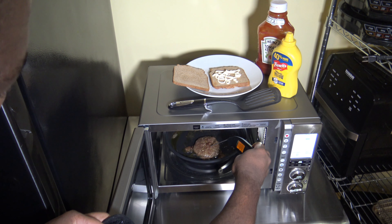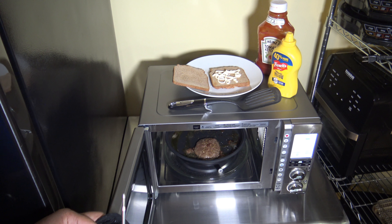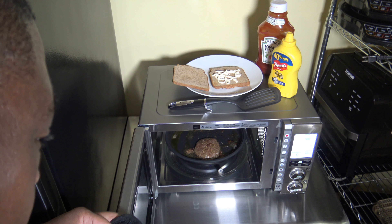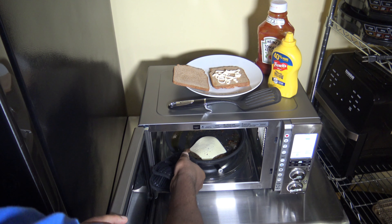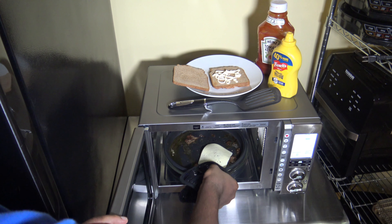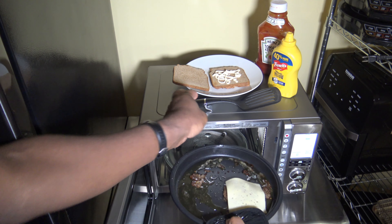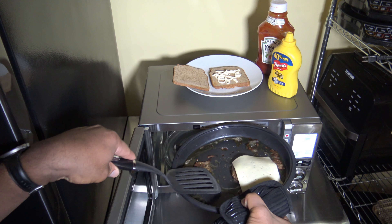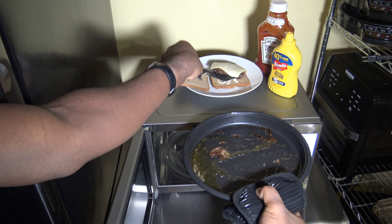It's reading about 159, 160 — it's in the low 160s. So it's done. Now I'm just going to get my cheese on my patty, and that will just start melting on as is. I'm going to get it out of here and get my patty on my bun — well, my bread. It's my homemade bread.